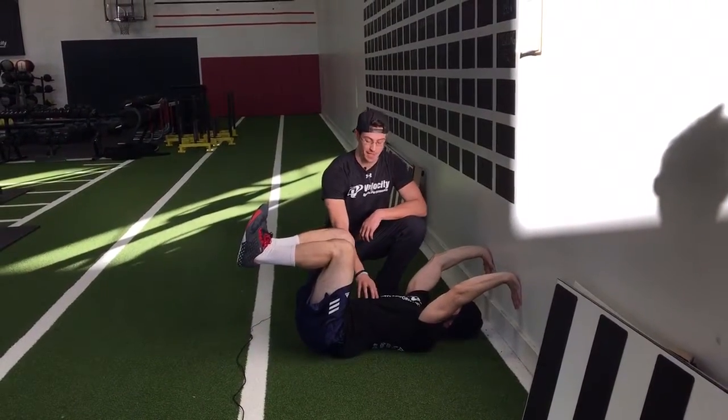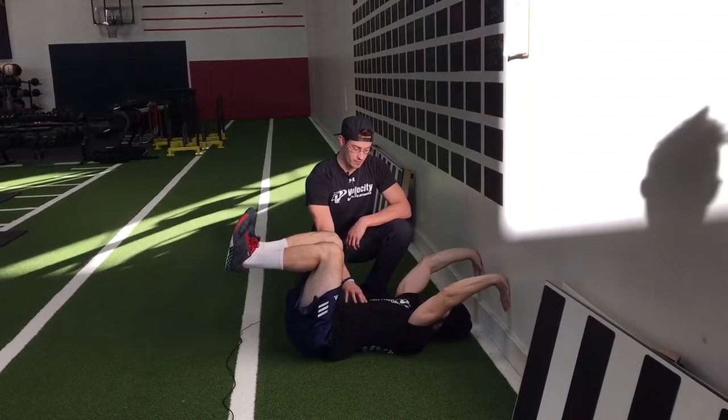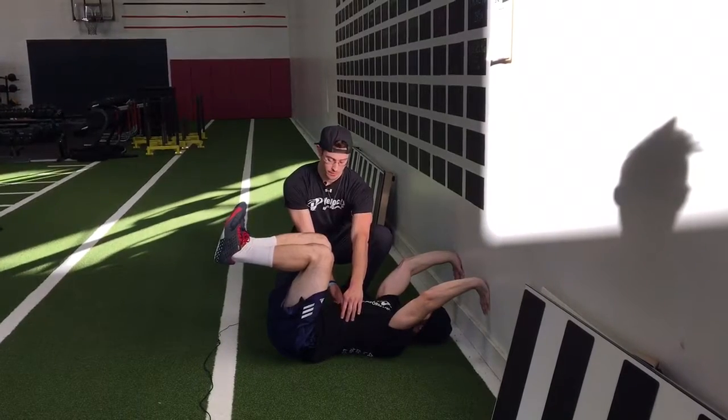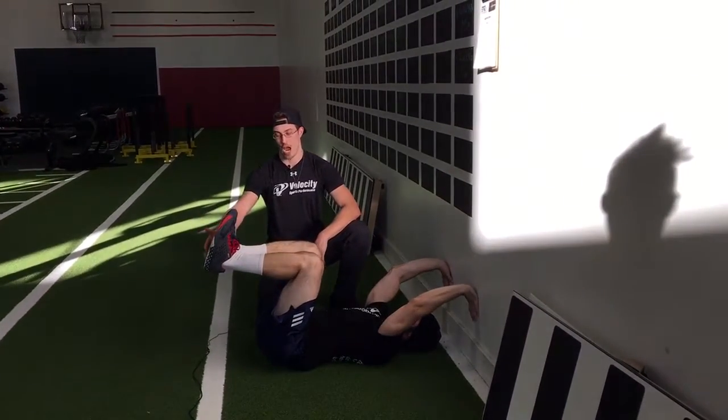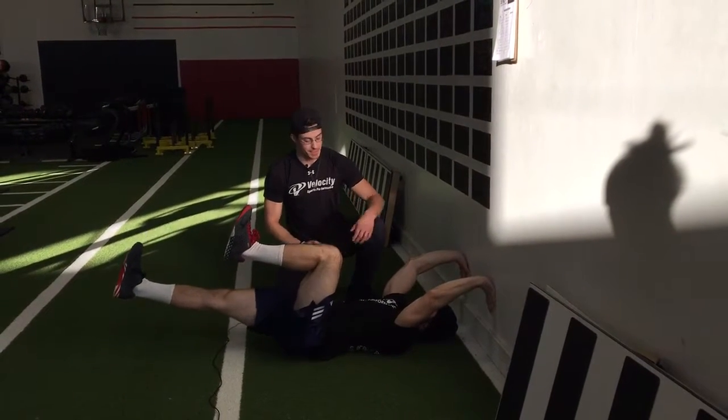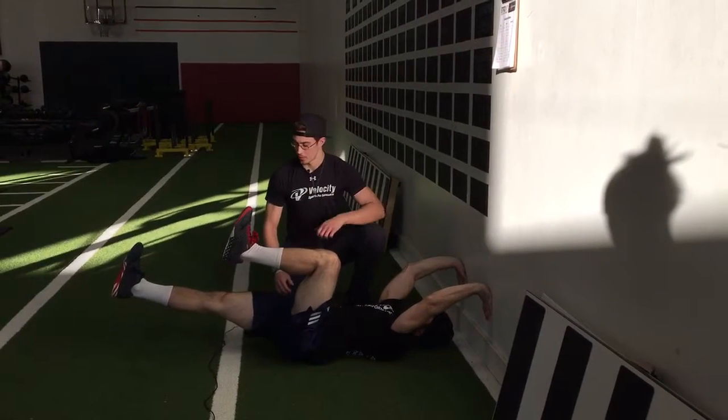He's going to take a big exhale first to initiate, still pressing into the wall, then a big inhale through his stomach, and then a big exhale driving his heel as far as he can away from his body, still pressing into the wall. Then he's going to come back up.